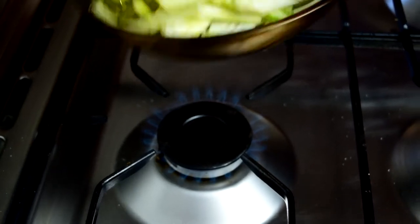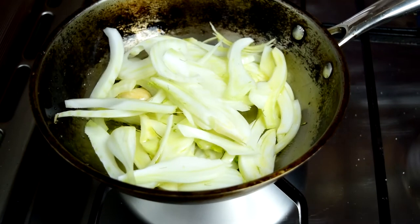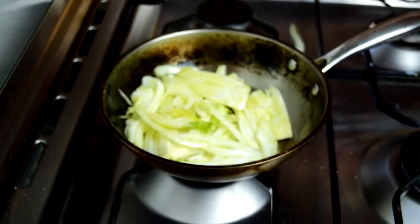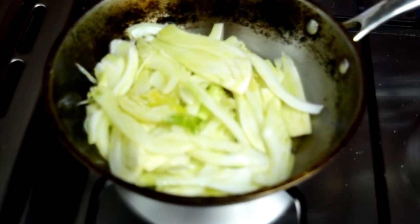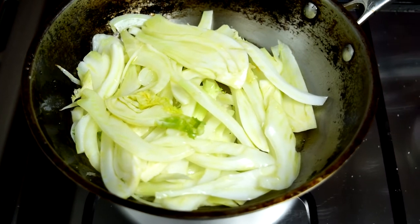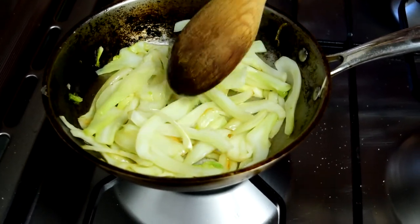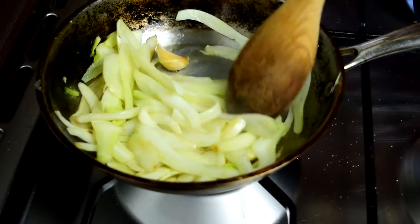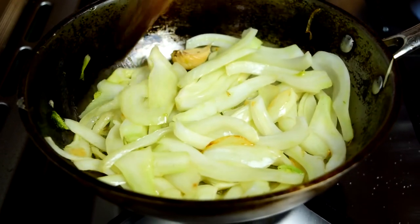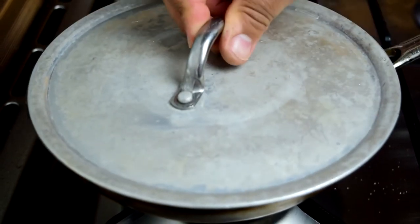We're not going to put the anchovy in right away because it'll tend to burn — we want it in there at the last minute, when the fennel is almost cooked through. I turned the heat down a little because it was going too fast. The fennel is starting to soften up, so keep it over low heat. If the garlic starts to look too brown, take it out because we don't want that bitter flavor. We're going to cover it up now to help it cook faster and soften the fennel. We'll check back in a few minutes.